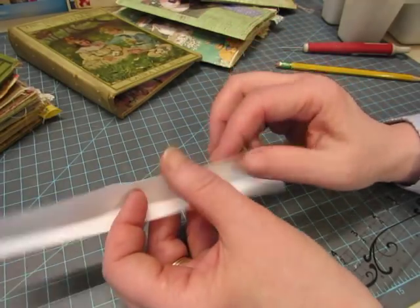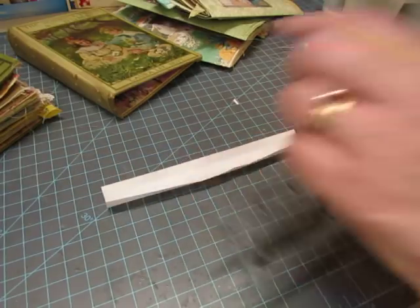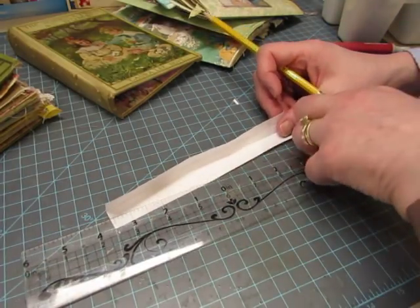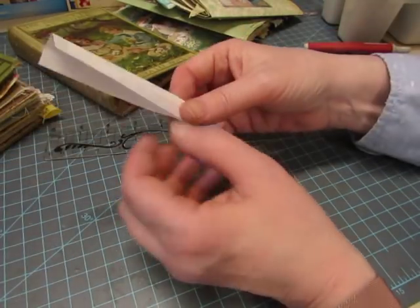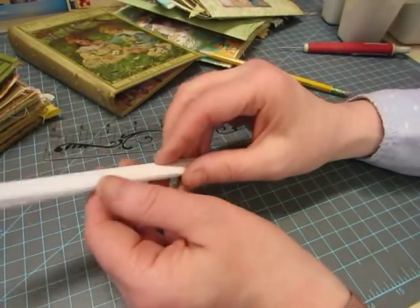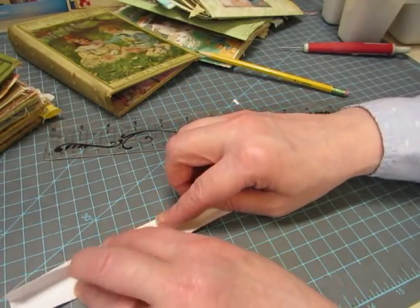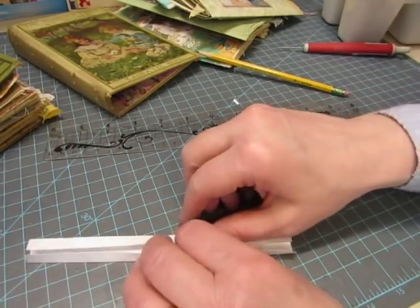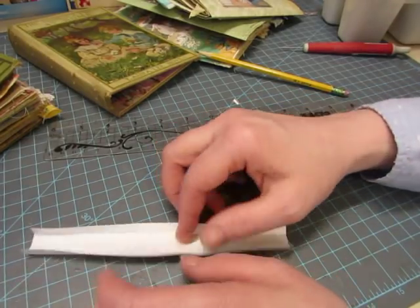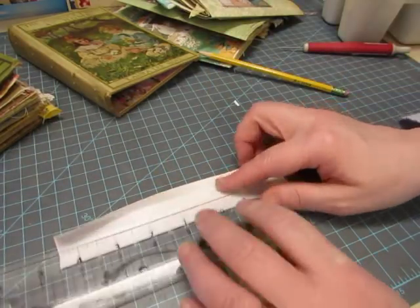The new template is one and three-eighths inches by seven and a quarter — the height of the pages. I mark three lines: I fold it in half, then take the edges and fold them to the center to give me three crease lines equally equidistant apart, because I have three signatures.